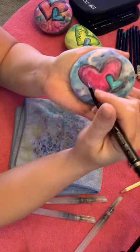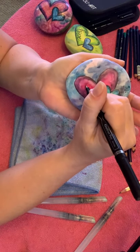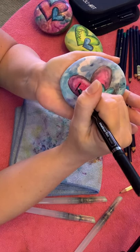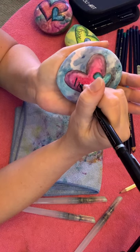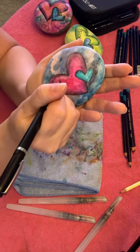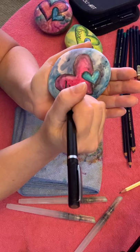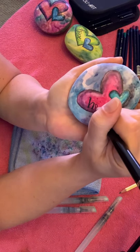I'm going to write the word 'hope' in the style of what a typewriter would do — print. What I like to do with the word hope is put a heart where the O goes, since we're working on hearts. But you can do it however you want.